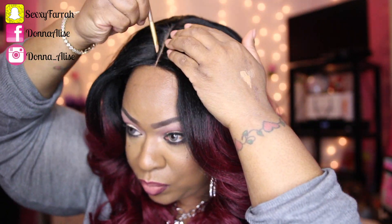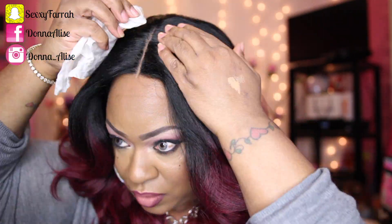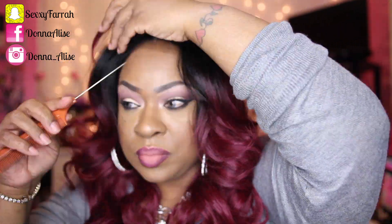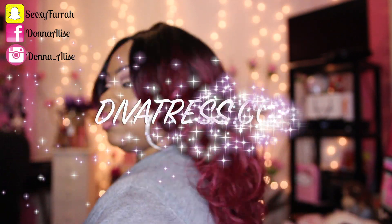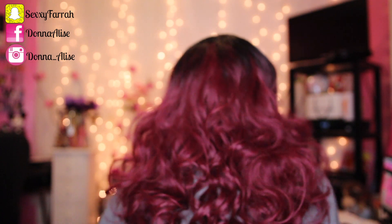But you guys can pull out your own edges if you want. I also did not like the way it looked on me with the middle part, so in the next clip you'll see that I shifted it over to the side. You can get this wig at DivaTress.com — all of the information will be down below in the description box, so be sure to check there.